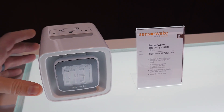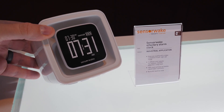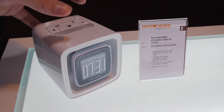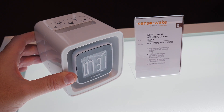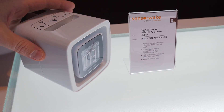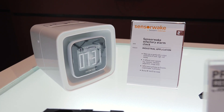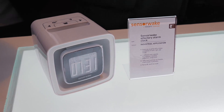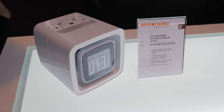This product — a very niche one — is the SensorWake Olfactory Alarm Clock. It's an alarm clock where you put scent packs in; there are 11 different scents including espresso, chocolate, peppermint, and orange juice. It wakes you up with a smell, and since it doesn't want to wake you up with the sound of an annoying fan, they're using a Noctua fan in the back to quietly deliver the smell to you in the morning. Maybe I'll get one of these to test out in the future.